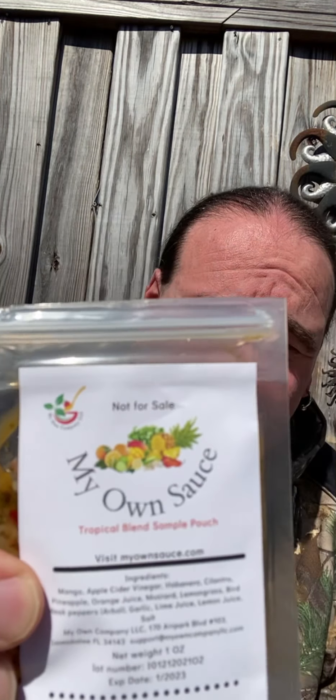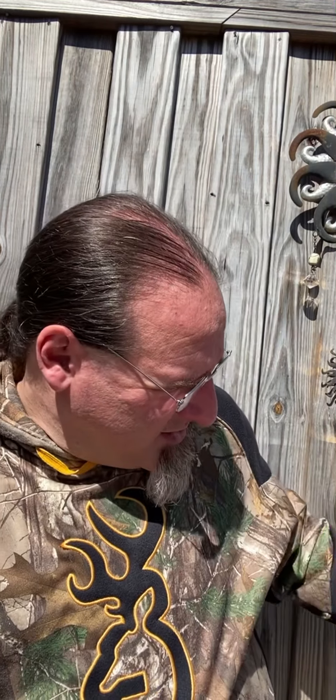I have not tried these yet — I literally just opened these packets. We have two different ones. First is the tropical blend. Let me read off the ingredients: mango, apple cider vinegar, habanero — so habanero is the main pepper — cilantro, pineapple, orange juice, mustard, lemongrass, bird beak peppers — I think those are similar to Tabasco peppers but I could be wrong — garlic, lime juice, lemon juice, and salt.